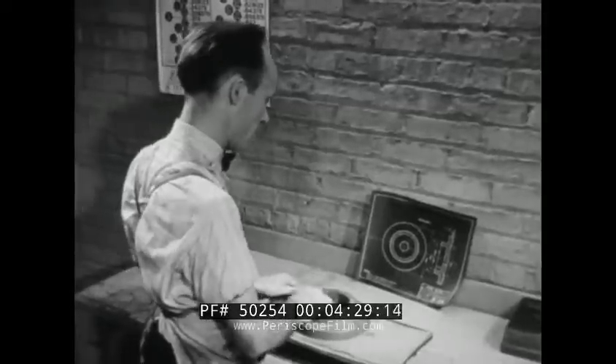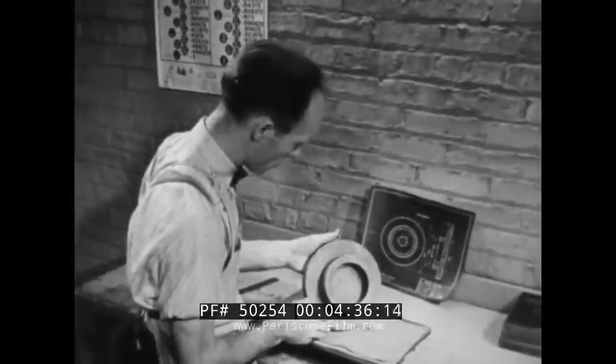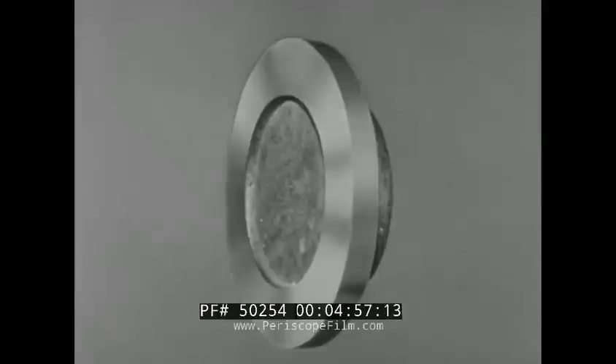Careful study of both the workpiece and the blueprint is essential to good planning of the job. In planning this job, reference surfaces must be established for machining the three concentric surfaces and the three flat parallel surfaces. Finishing the large diameter of the flange first will provide the most satisfactory reference for the concentric surfaces, and the large face of the flange, a convenient reference for the group of flat parallel surfaces.